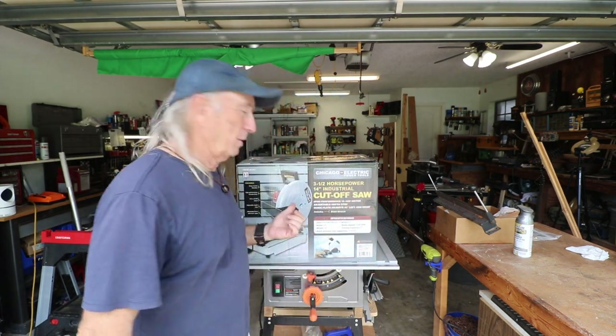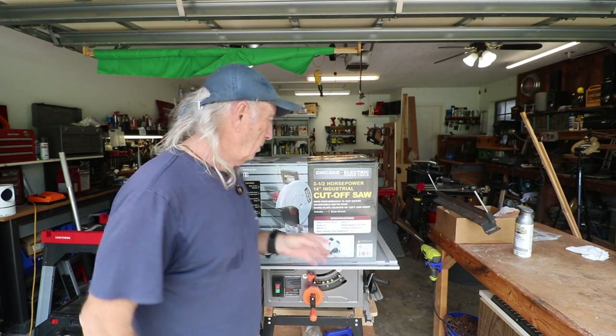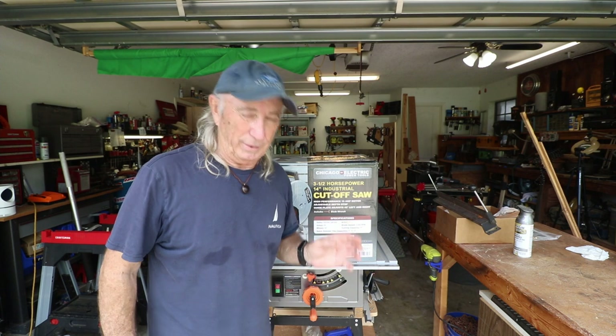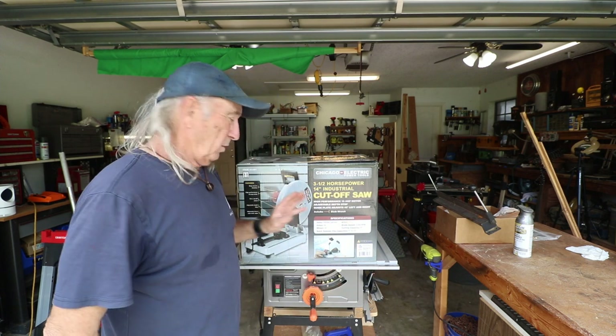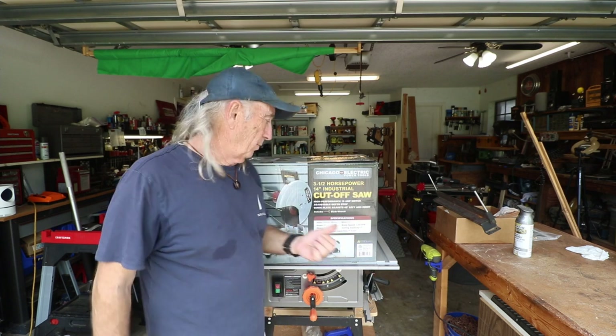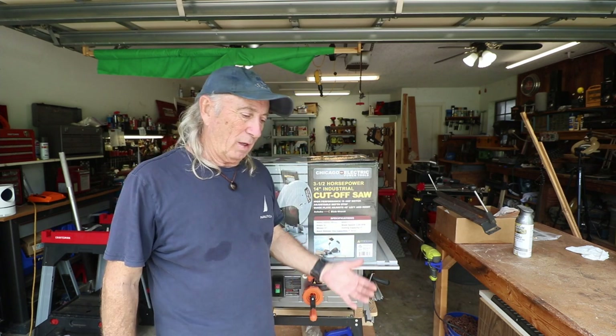Hey, welcome to Coffee and Tools. This week we're doing a review on a metal cutting saw from Harbor Freight. This was a pretty reluctant situation — very few tools I usually like to buy — but this was kind of an 'I gotta have it' moment. I need it, I got a job going on, and I don't want to spend a lot of money.